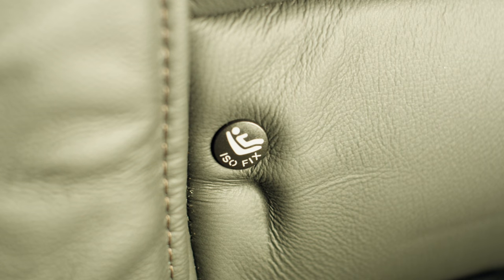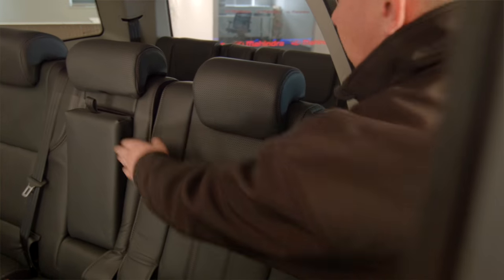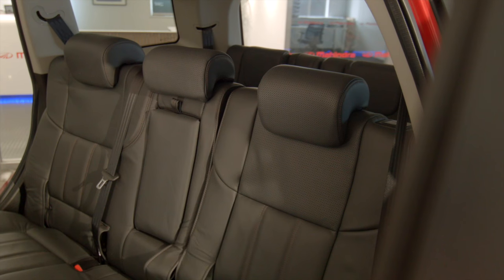In addition to this, three incredibly safe Isofix style child restraints are standard across the middle seating row, as well as standard tether style child seat restraints.